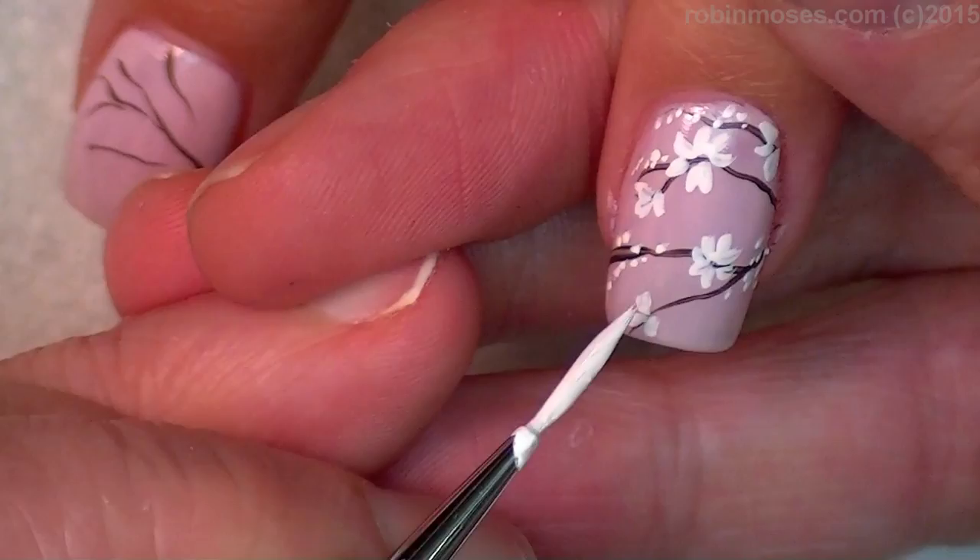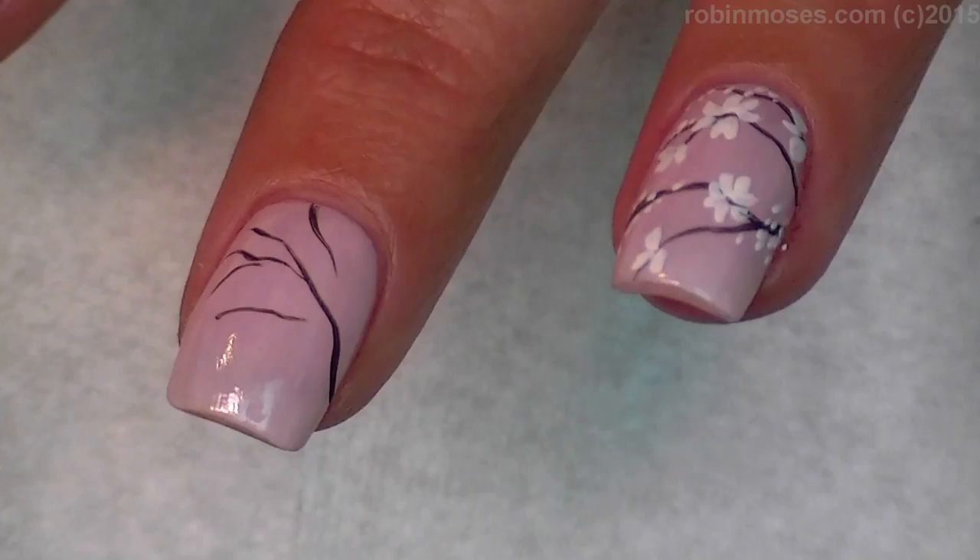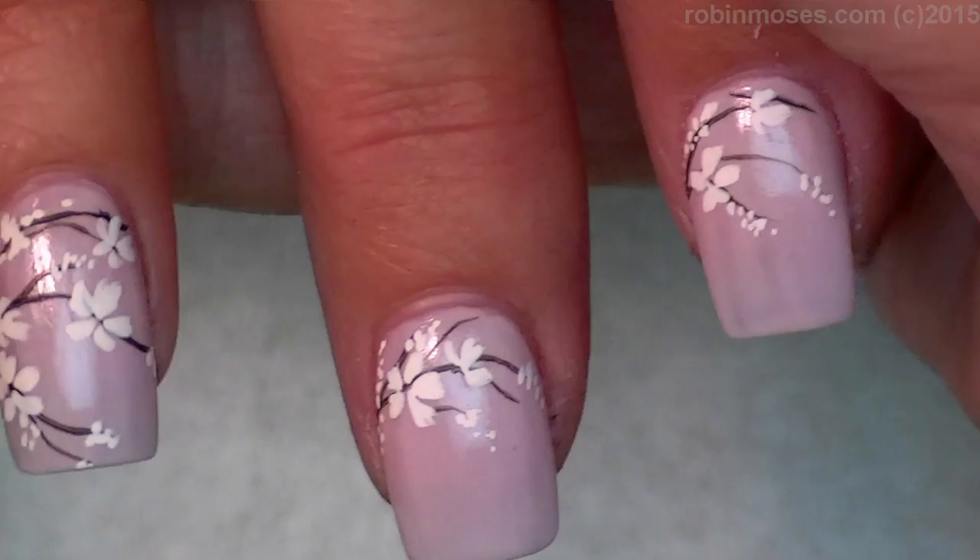It goes with every color. It looks nude, but like a French, but it also looks like cherry blossom. So let me show you the other hand — I've taken that idea and put it all the way around with just using dots and floral here and there.